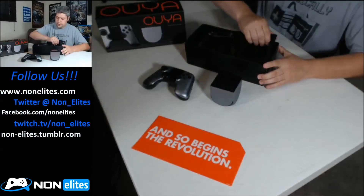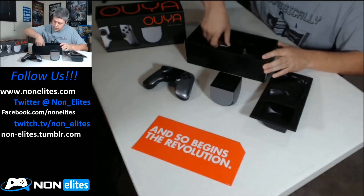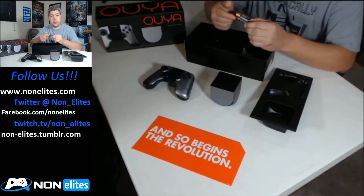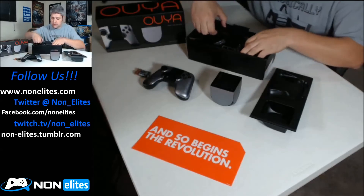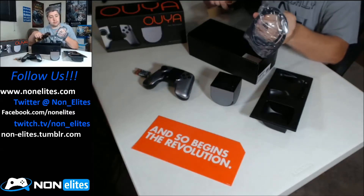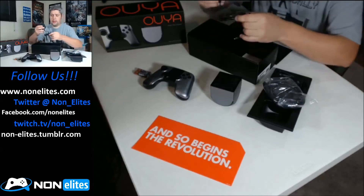We're going to play it, might as well go through and take all the packaging off. Let's open this bad boy up here. Looks like it comes with a couple batteries - pretty impressed, some Duracell. Didn't give me any cheap batteries, that's good stuff. It does come with an HDMI connection, very impressive. And then we've got the power adapter.